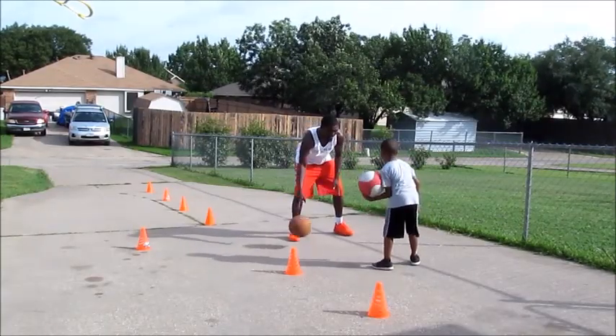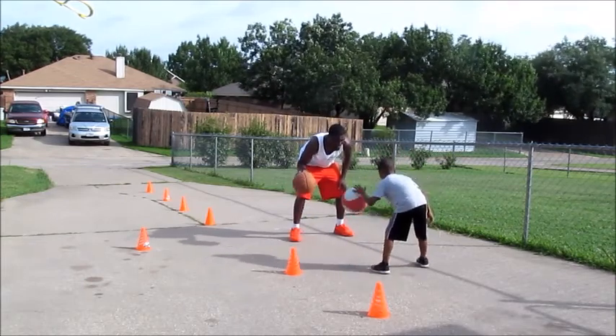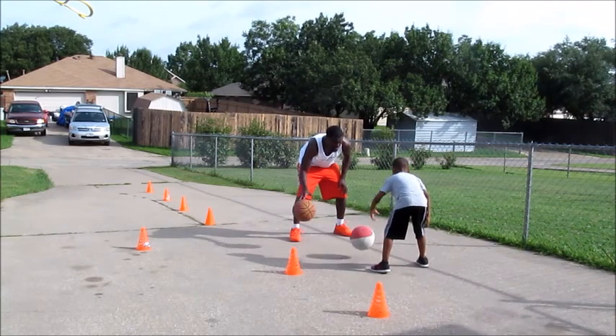So like I said, this is Jordan. He's going to the first grade this fall and he's still a beginner in basketball, so we're going to start from the beginning — start from the bottom, work our way up, and continue to grow as he gets better.